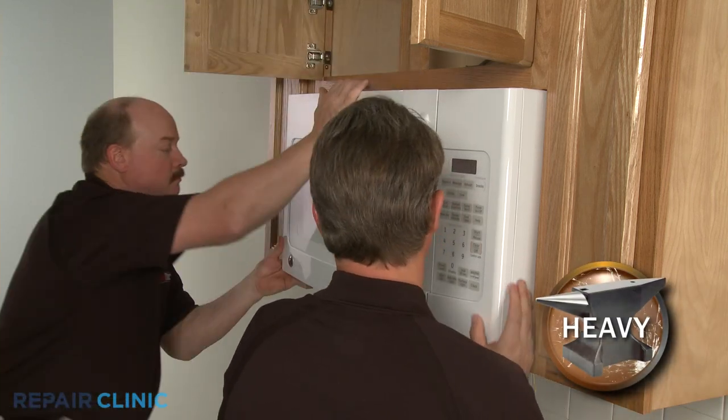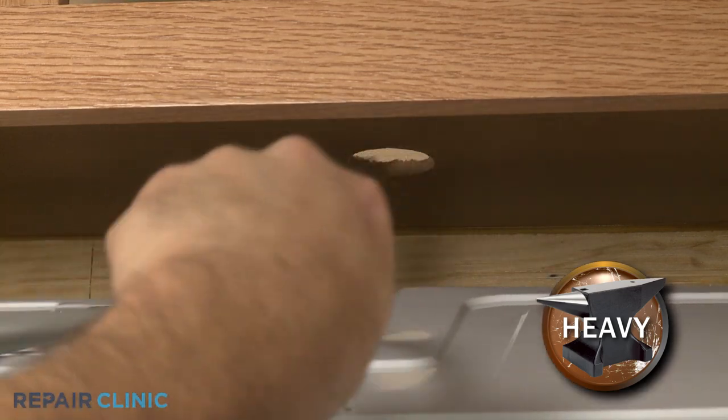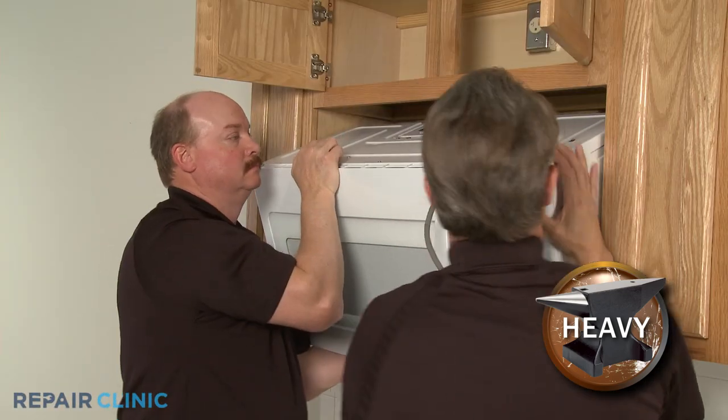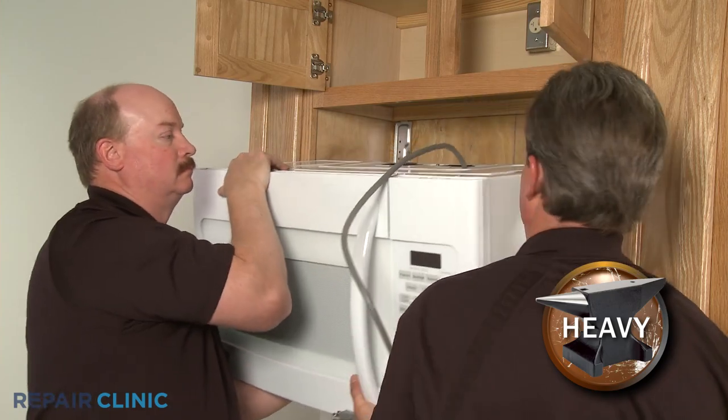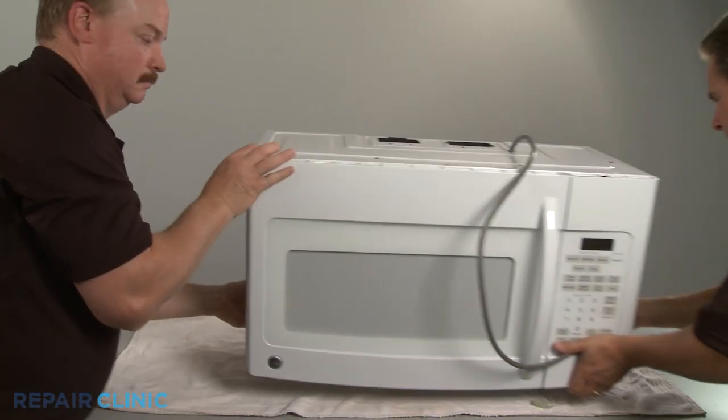Carefully tilt the microwave down and pull the power cord through the hole in the cabinet. Lift the microwave off the rear mounting bracket and set it on a sturdy surface resting on a towel or blanket.